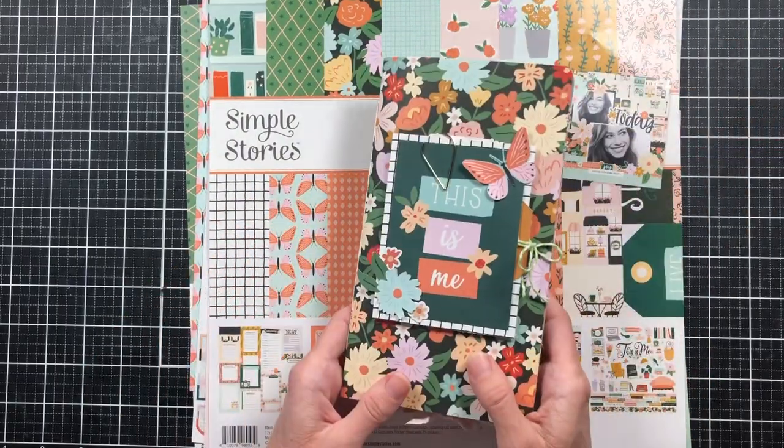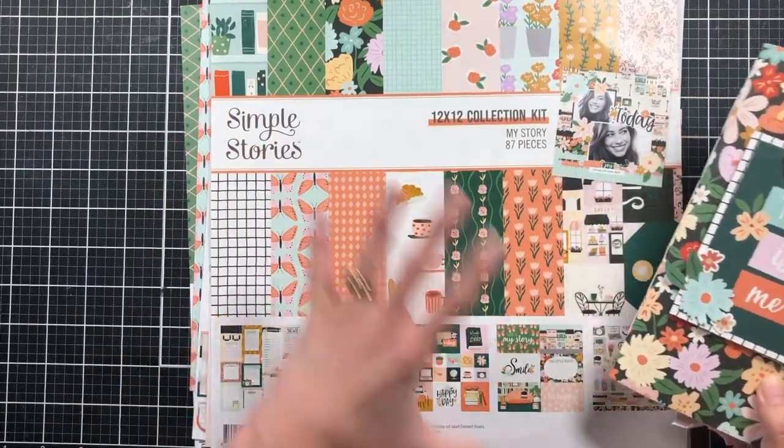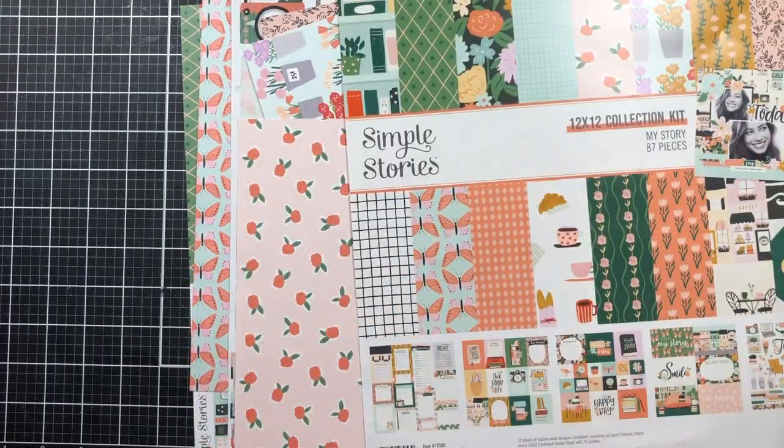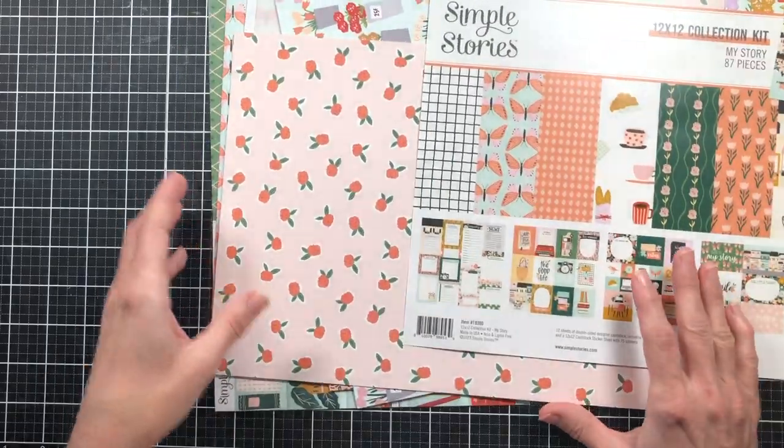It can also be happy mail for somebody, or just something separate for another journal. I just want to use the scraps up instead of hoarding all these papers. A lot of times when I have a kit like this, I have leftovers, then I set it aside and I never get back to them. So I want to use up my scraps today.